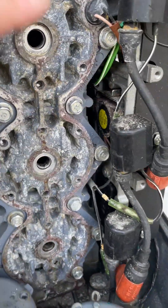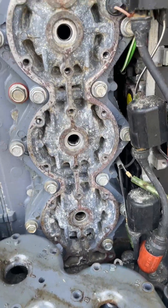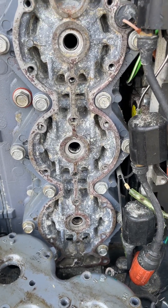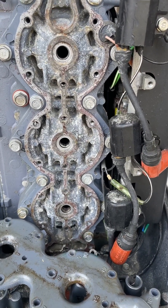But like I said, these bolts on this part came off very easily, and this should fix the overheating problem.